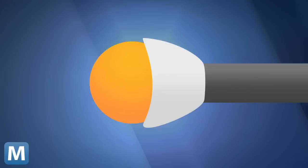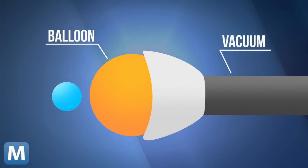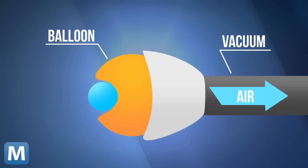Here's how it works. At the end of the jammer is a balloon-like gripper filled with granular material. At the other end is a vacuum. When the gripper reaches down and finds an object, the vacuum turns on and hardens the balloon tip. To release the object, the process is reversed.